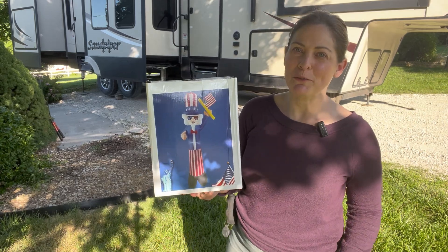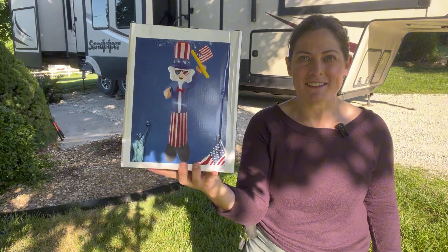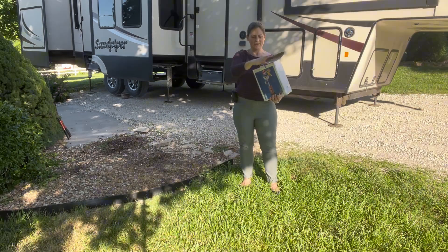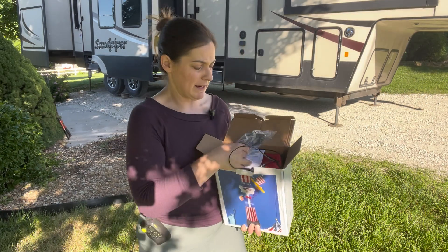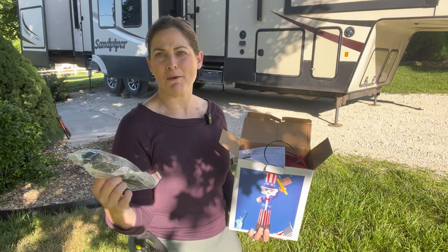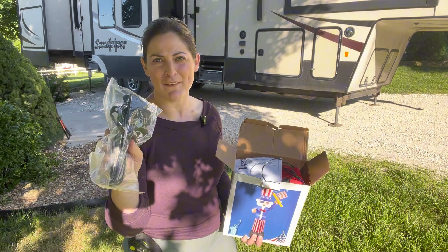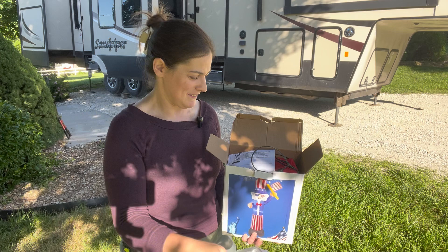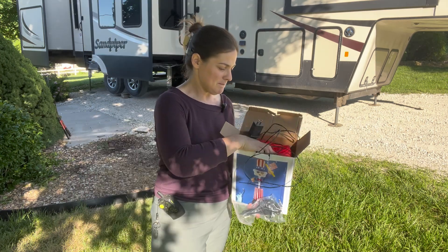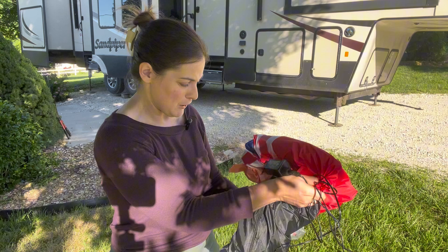All right, my fellow Americans, it's time to show your spirit! Welcome to the campsite. Let's set up this seven-foot tall Uncle Sam inflatable. Here's what you get in the package: some tie-downs to keep it sturdy in case a strong American breeze tries to take your Uncle Sam away, instructions (but you don't need those because you're watching this video), and your plug-in. This bad dude is ready to go.